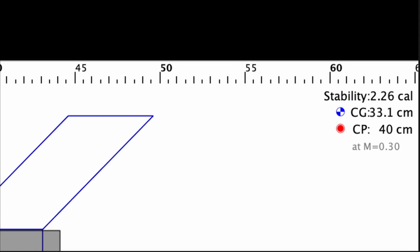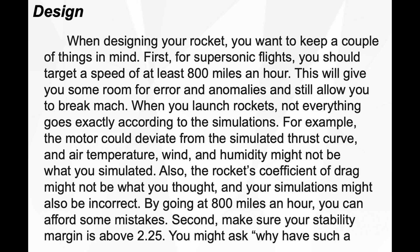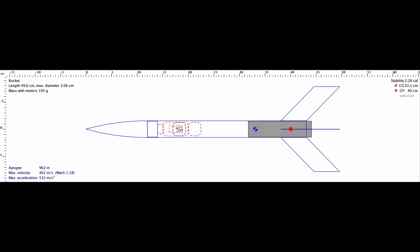Normally a stability margin of 1 is fine, but according to an Apogee Components newsletter I read, it should be at least 2.25 for a supersonic rocket. This is why the fins look pretty big — to move the center of pressure down and farther away from the center of gravity. There was also about 4 grams of nose weight, which was able to bring the stability margin to 2.26.